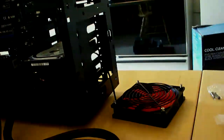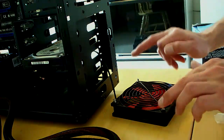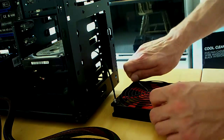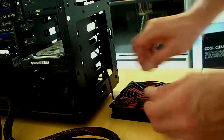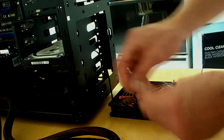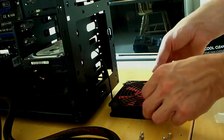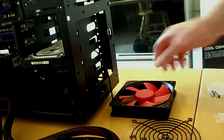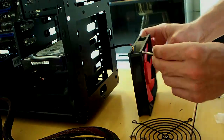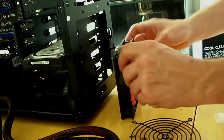Now for the front fan, the screws go through where this mounting plate is, so we actually have to take off the front guard on this one. You won't really see it anyway because the bezel is going to be in front of it, so it doesn't really matter. But it takes longer screws to go all the way through the holes and then into the back.